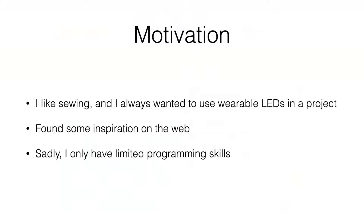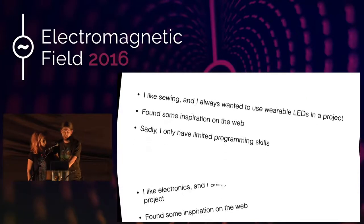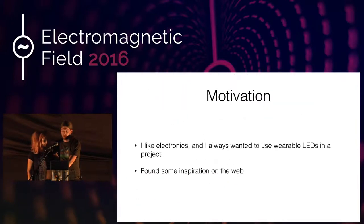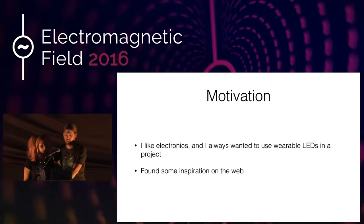I've only limited programming skills, so that's where you come in. I like electronics, and of course I always wanted to make some projects with wearable LEDs. There are some microcontrollers on the web — on the left side you see Adafruit Gamma, on the right side Adafruit Flora. My issue was that I didn't really have any practical use case, and well, that's kind of where we come together.